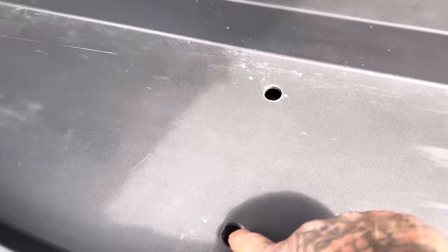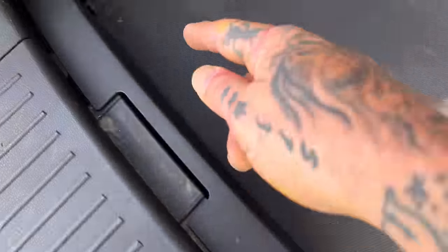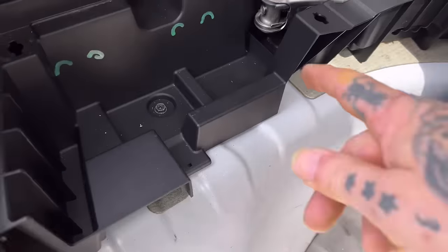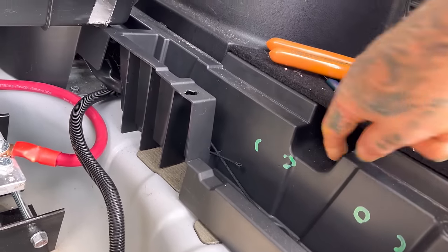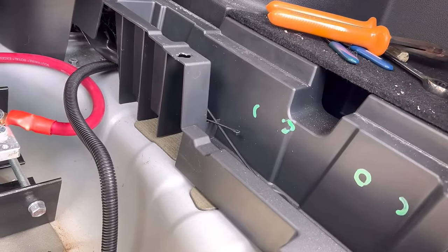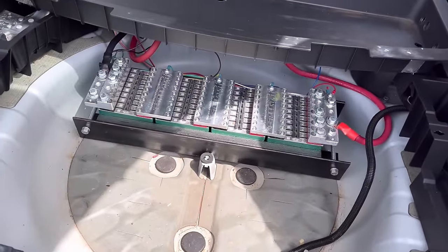I've been busy — RCAs, speaker wire, remote wire, power wires. I notched it where the amps sit flat on each side, but as you can see right here, I'm going to have to cut this out on each side. No biggie — I should be able to rip through that pretty quick with my grinder and a cutoff disc. I do want to keep this tray. I just think it'll look cool, and that is a good place to put the amps.